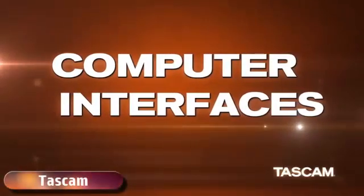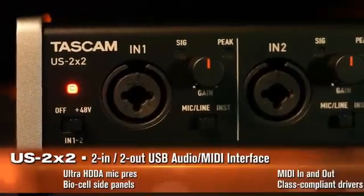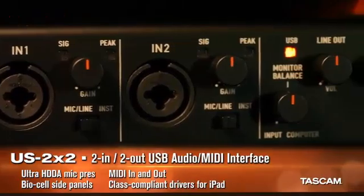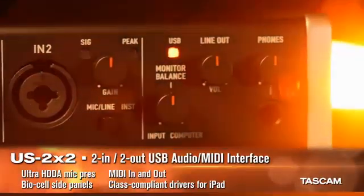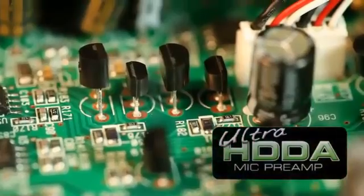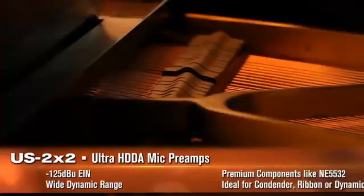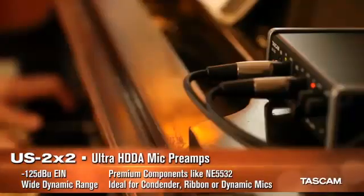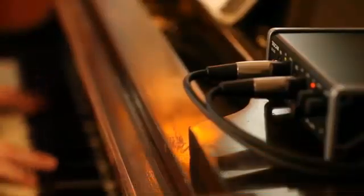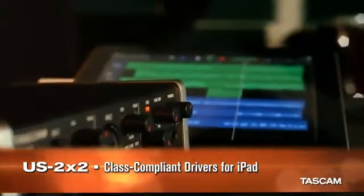TASCAM was among the first to introduce USB interfaces. The US 2x2 is a two-in, two-out audio interface with TASCAM's Ultra HDDA microphone preamp design. Selected after extensive listening tests, Ultra HDDA preamps are by far the cleanest in their class. An all-new set of drivers includes class-compliant mode for wide compatibility, enabling use with devices like Apple's iPad.